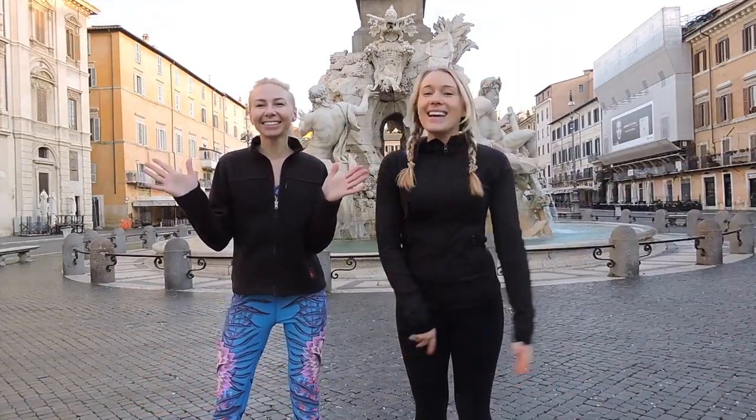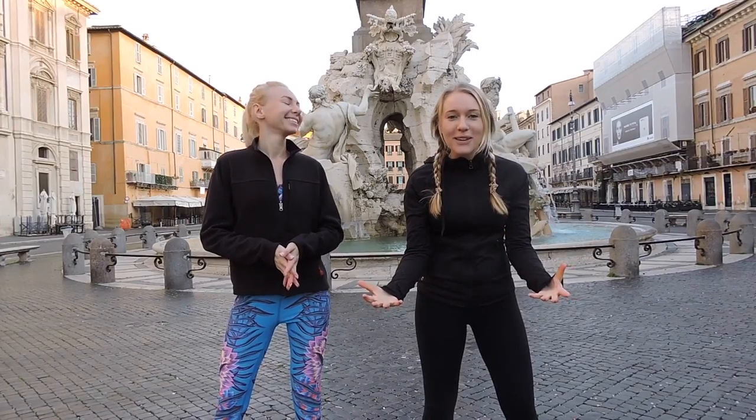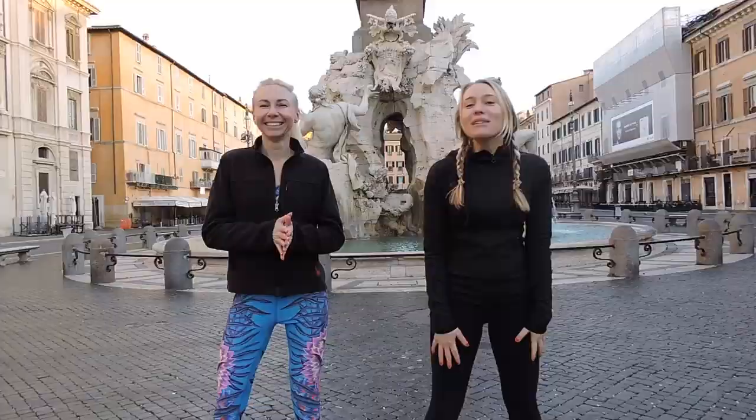Ciao friends! Hi guys! I'm with Anastasia again and we're filming another amazing collab for you. Today we are at the beautiful Piazza Navona. Can you believe it?